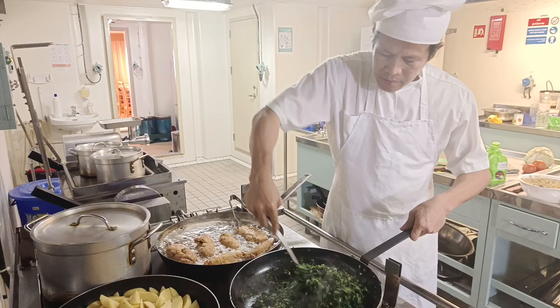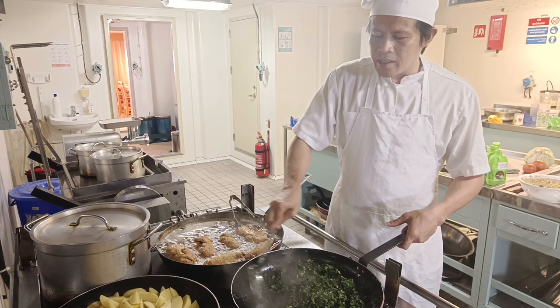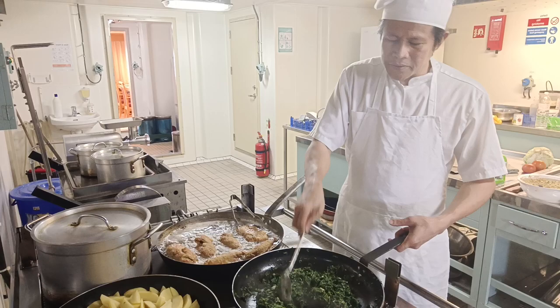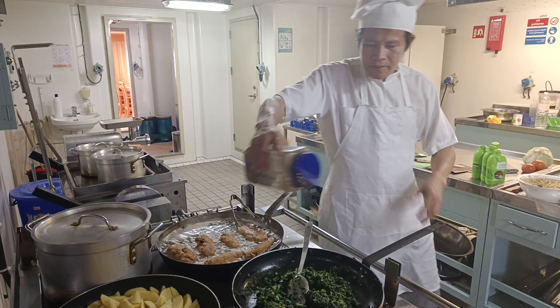Our side dish is spinach — frozen spinach, sautéed with garlic and butter, that's it. Season with salt and pepper only — not too much salt, not too much pepper.